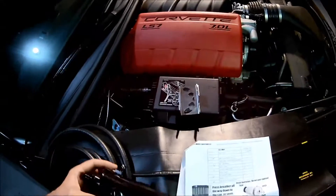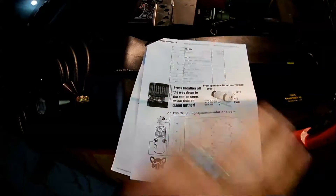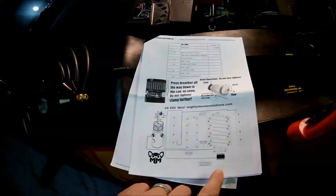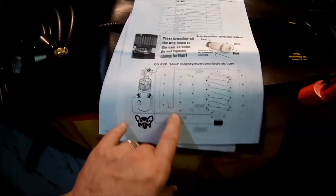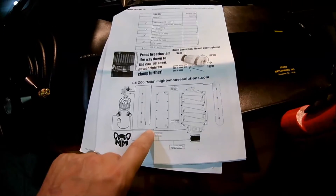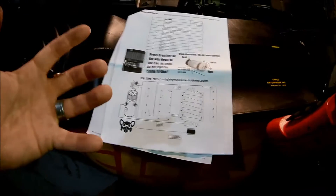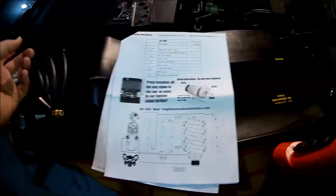There are a bunch of ways to route this. The diagram they give you is basically the same for any engine that makes pressure. On the mild version we're just going from the valley pan, which has its own port. In LS motors they run a loop from the valley pan up to the air intake and it feeds right back into the motor. If pressure starts to build and it's shoving oil back in there, it's basically cannibalizing itself — eating its own oil, shoving it back into the engine, combusting it, and sending it out the tailpipe.